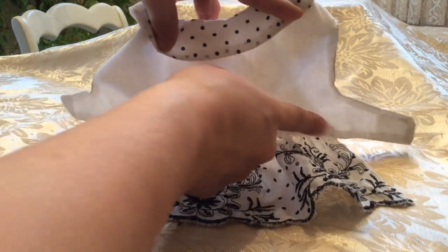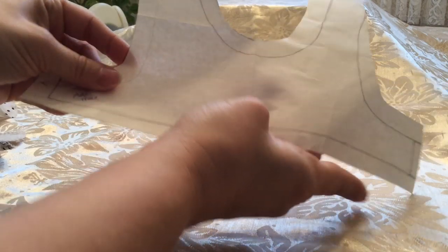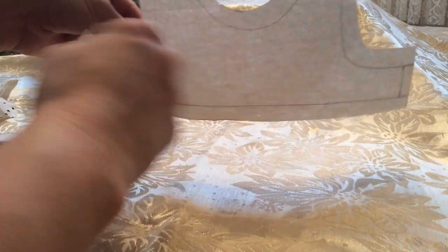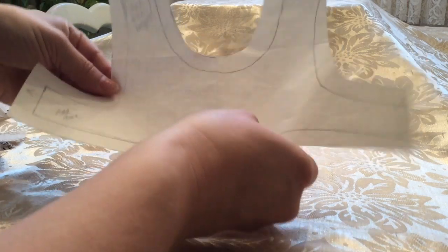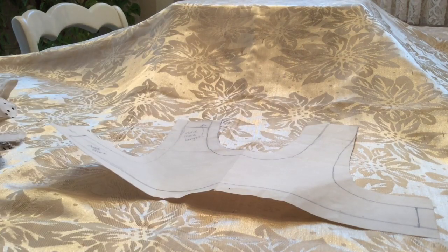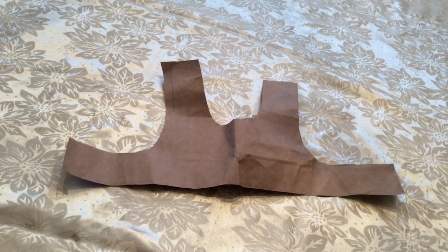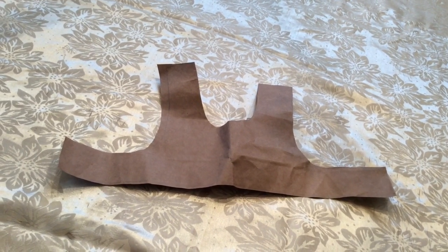I traced just the top portion up to the seam where the white fabric meets the black and white fabric - not the skirt portion. Once I did that, I cut it out. Here's my trace line, but I went ahead and left about half an inch more all the way around the whole pattern - sides, bottom, everything. This gives you seam allowance when you're ready to sew. I take this and lay it on top of my fabric and cut to the size of the paper. As Posy's gotten bigger I've had to make the pattern a little bigger, basically free-handing it.